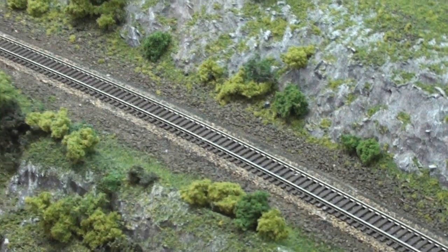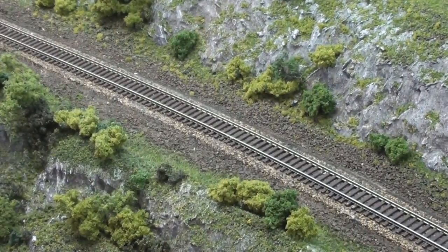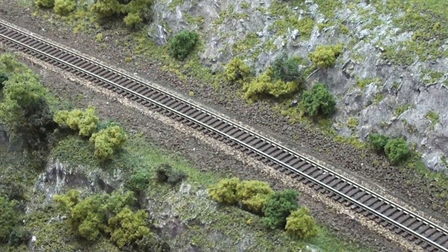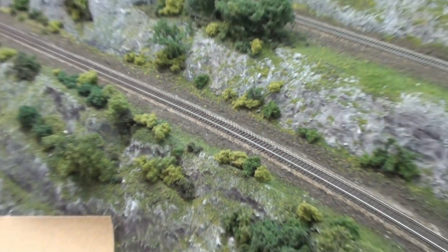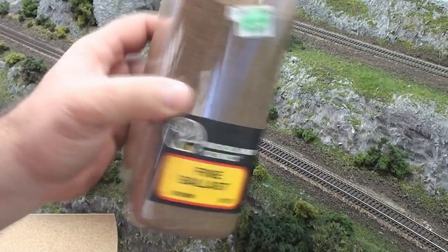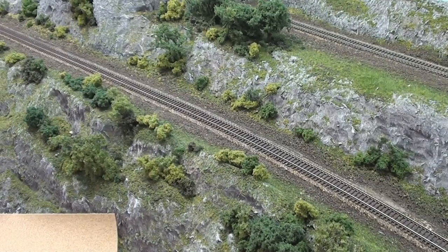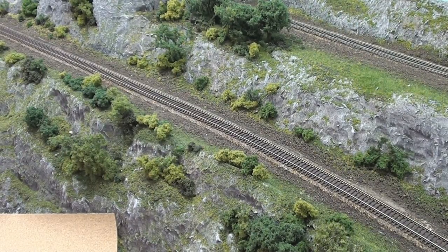This is probably about as good a place as any right here. I'm going to be using a fine Woodland Scenics ballast in brown. I'll use a fine ballast for the mountain mainline. Then I also have a barnyard mainline - I'm going to use a gray ballast for that. That'd be kind of interesting - green ballast.